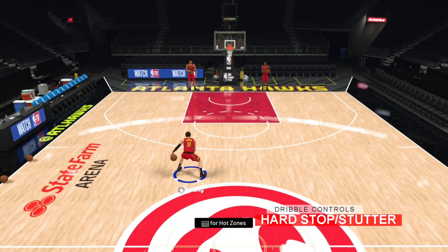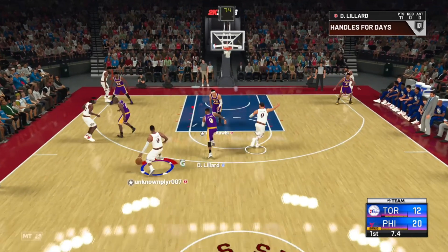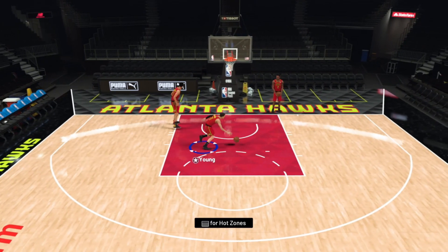Lastly, to perform a hard stop, tap the left trigger while driving for a quick change of speed to quickly assess the situation and determine your next plan of attack. This can cause defenders to fly by you when they're not prepared for the sudden stop.